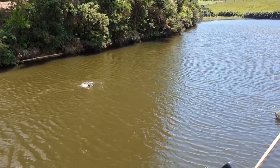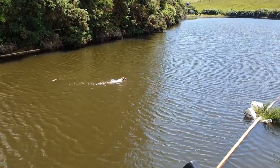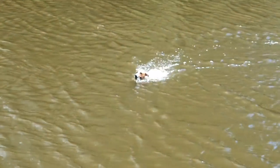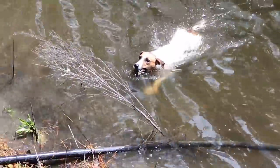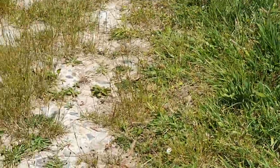Where's it going Pace? Other way mate. Keep going. Good boy Pace, good dog. Good boy Pace, little legs going 100 miles an hour. He's going hard. Good boy Pace, come on Pace, come on. Good dog, good boy.